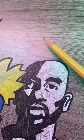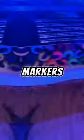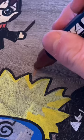Today we're going to be drawing on my desk again. This time we're going to be drawing Scooby-Doo. Let's get the Posca markers. Now that we have the colors, we can start.